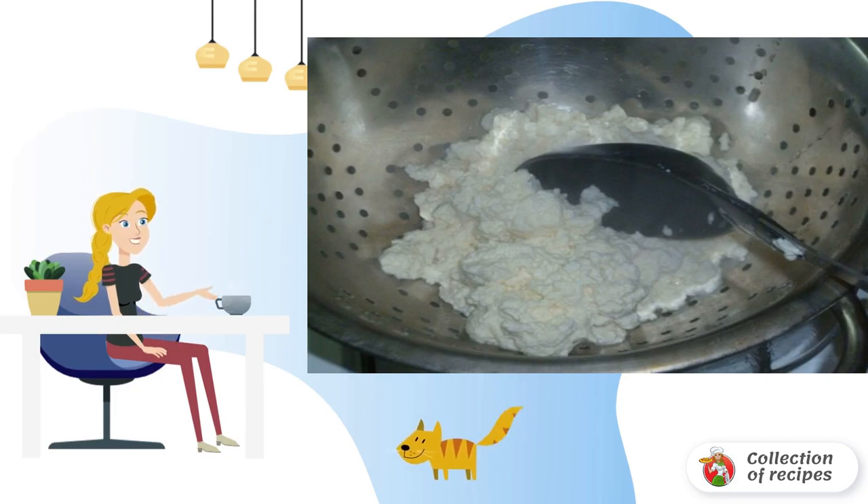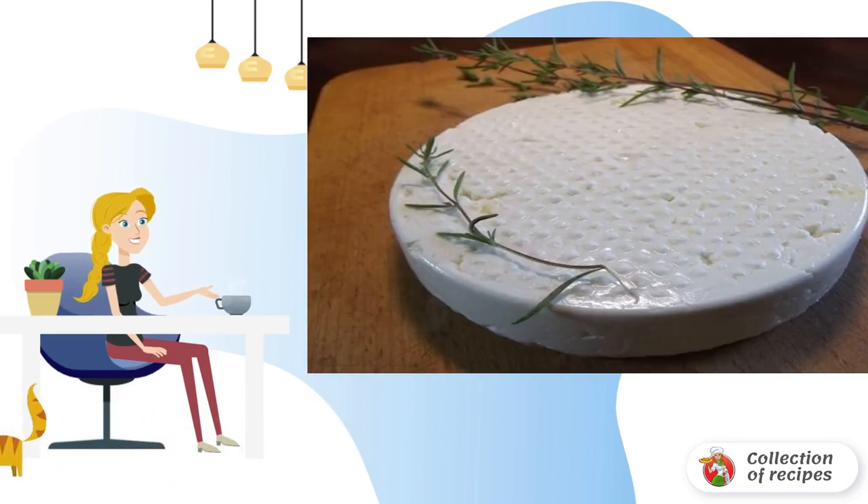Then add salt to taste or spices. Send the cheese to the mold and leave for about 20-25 hours. Here is a recipe for making adag cheese at home. After about a day, it will be properly salted and fix the shape.